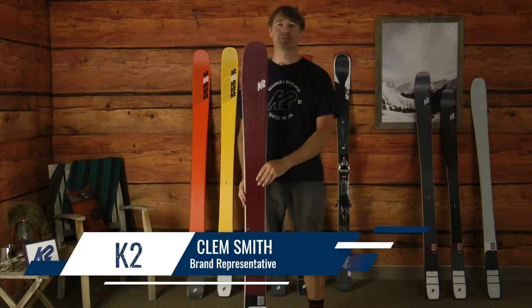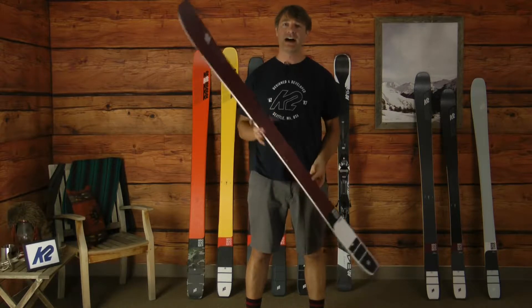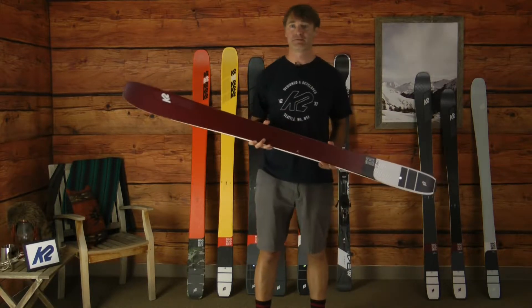How's it going? This is Clem Smith with K2 Skis here in Colorado, talking to you folks today at Christie Sports about the all-new Mindbender 106 Carbon Alliance, a high-performance women-specific freeride ski.